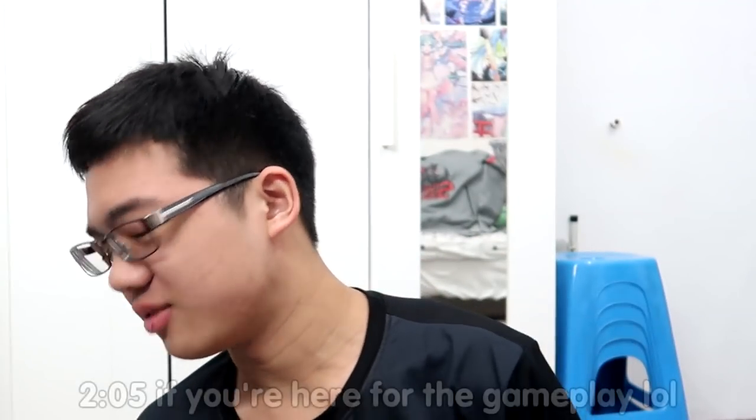Ayo, what's poppin' everyone, it's ya boi NIRAN. Back at it again with another unboxing video.